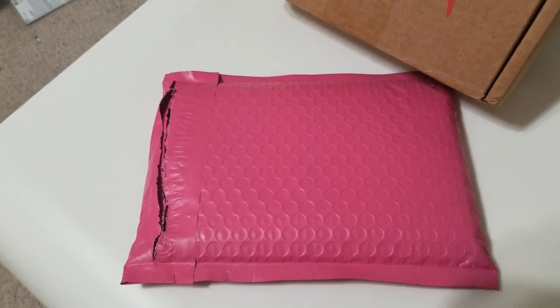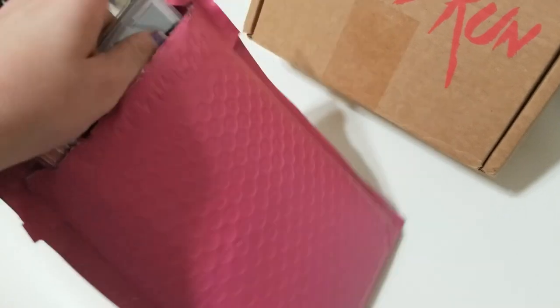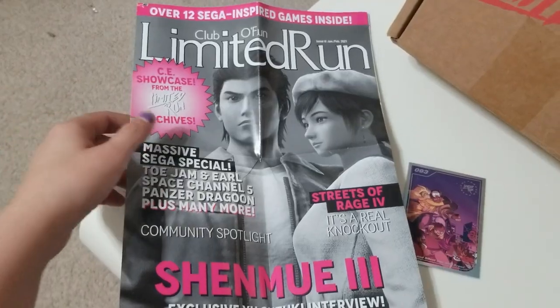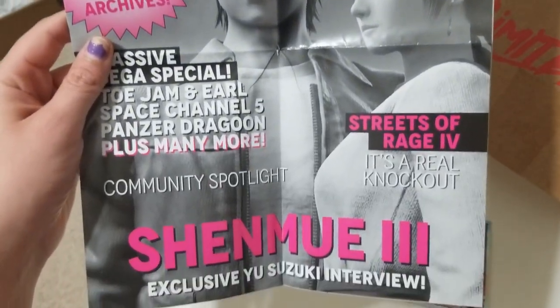Hey everybody, Linda aka the Gamer Girl here, and today we are going to unbox Jay and Silent Bob for Limited Run. Here is the magazine that came with it — it is really cool, I like this.